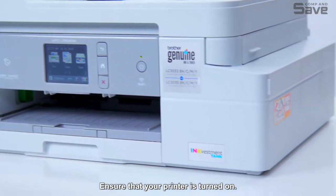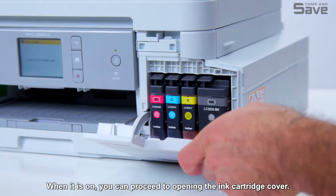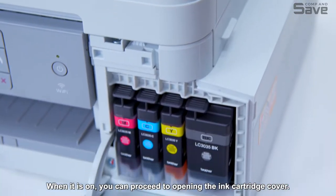Ensure that your printer is turned on. The ink cartridges can be accessed here. When it is on, you can proceed to opening the ink cartridge cover.